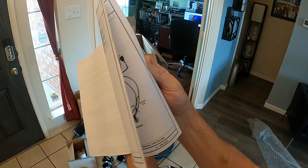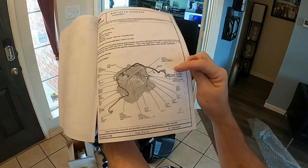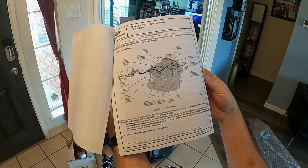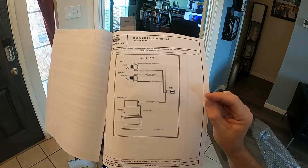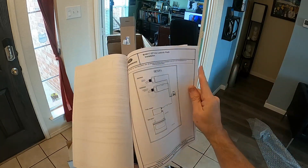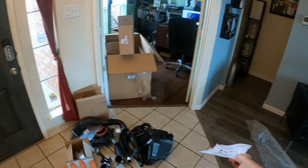The instructions literally go step-by-step: how to install it, where everything goes, then the run sequence — where you start, where you plug it into the engine. It goes all the way to the first fire-up, including your fuel pump, battery relay setup. So that's everything we need right there.